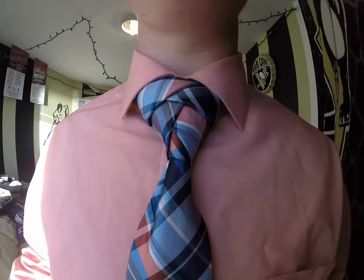Hello everybody, this is Reiser or Logan and today I'm going to show you how to tie the Eldridge knot. I just took apart the knot here and we're going to get started.